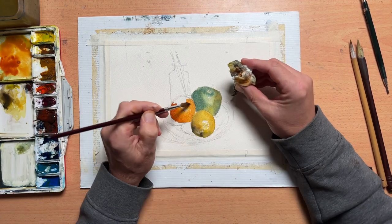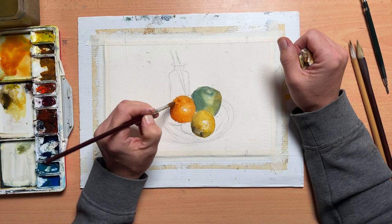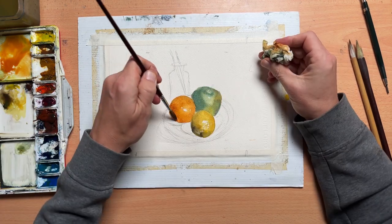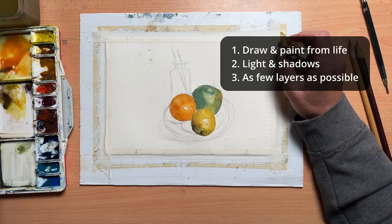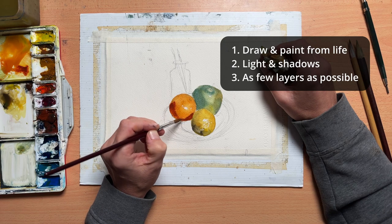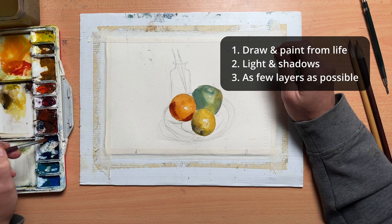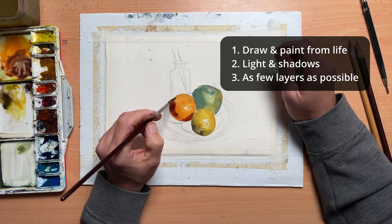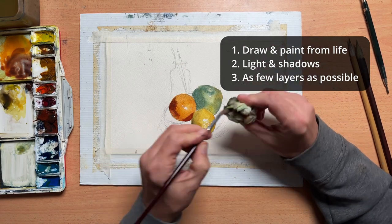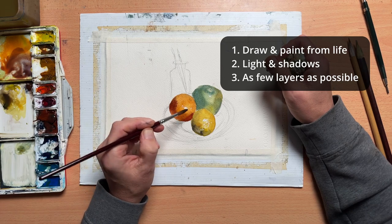You want a way to measure your success at the end — have I achieved it or not? For this painting, the first objective was drawing from life, not from a photo reference or following someone else's painting or tutorial. The second was about light and shadow and thinking about reflected and refracted light and casting shadows. The third was about painting in as few layers as possible.